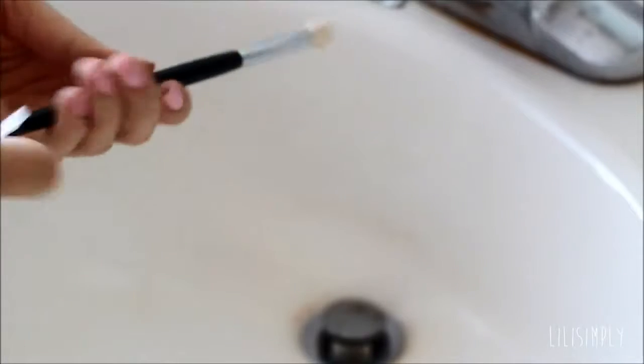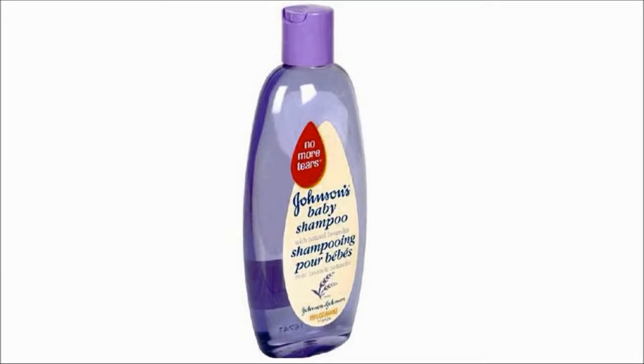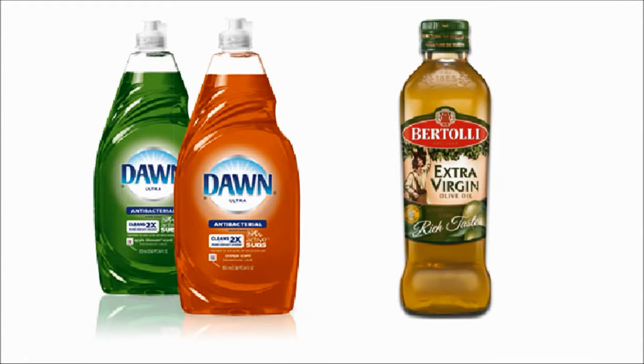Once I'm done, I fit each brush with a brush guard. Now for those wondering about alternatives — if you don't have this cleaning kit, I usually like to use some baby shampoo alone, or I like to use some antibacterial soap with some extra virgin olive oil, which will maintain the softness of my brushes while keeping them clean.